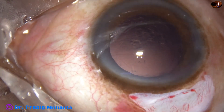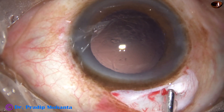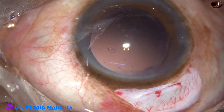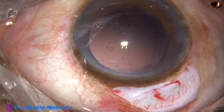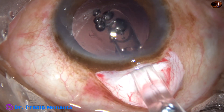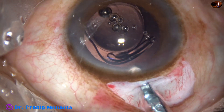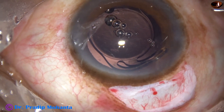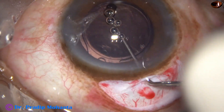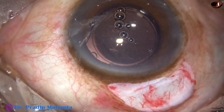The cortex has been removed and now my plan is to implant a hydrophilic foldable intraocular lens. Many colleagues may ask why I am doing SICS in this case. There are several reasons: the patient cannot afford the cost of phacosurgery, and the posterior subcapsular cataract could be a posterior polar cataract also. So in such cases SICS is very safe when we suspect posterior polar cataract.